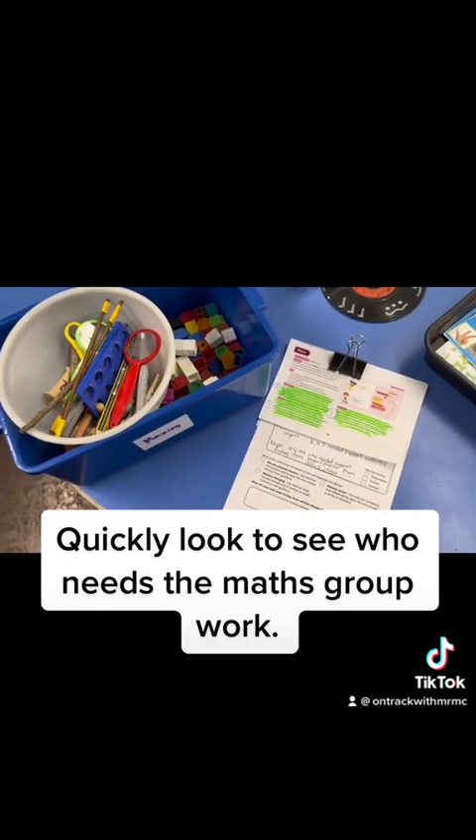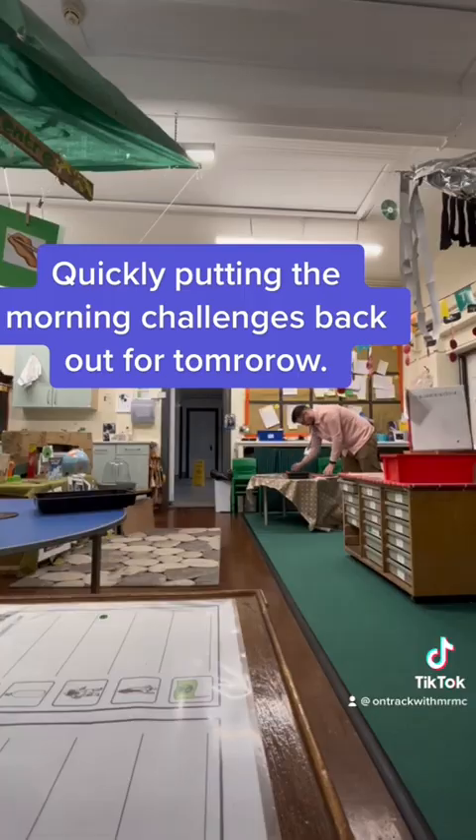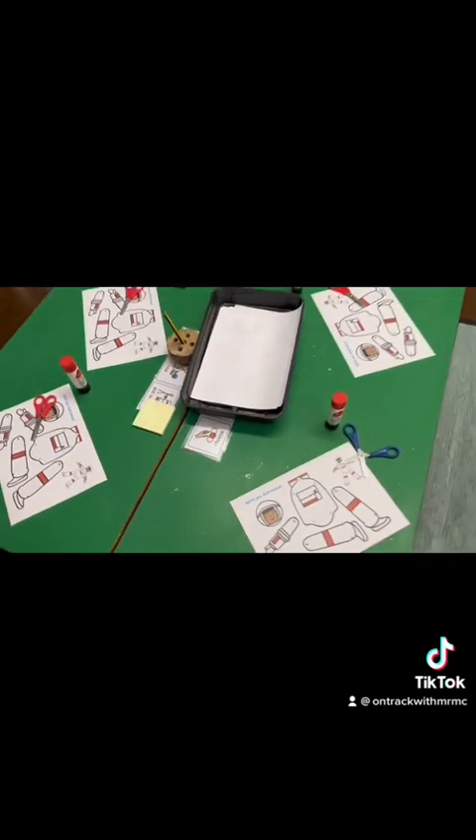Time to check the maths group work for tomorrow that was started today. It's Monday and it's five o'clock on the dot — I am heading to the gym. This should be my latest finish of the week. Good day!